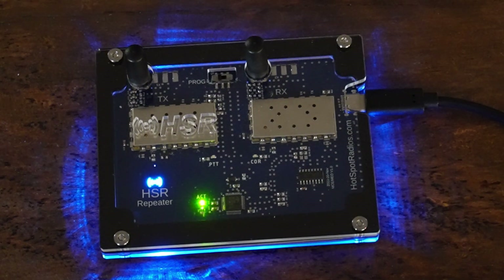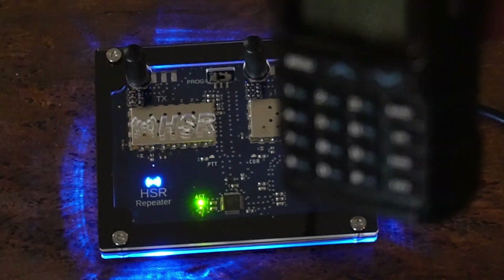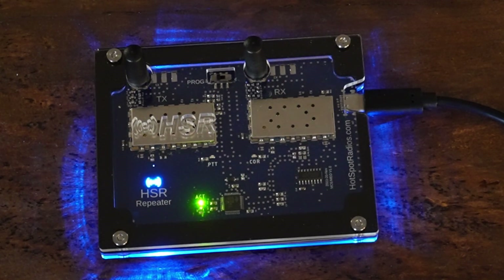You can see as I keyed up it was already transmitting. If it were a simplex node it wouldn't transmit until I'm done talking. Let's see if I can make it hook up to the parrot node — 555553. Node 555553 connected to node 576331.